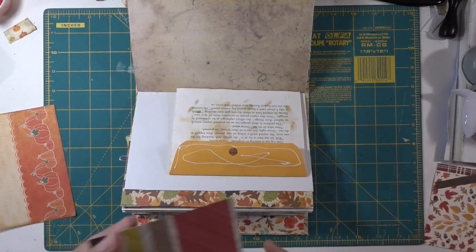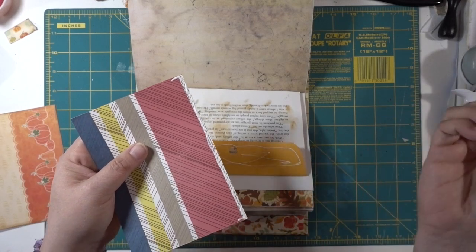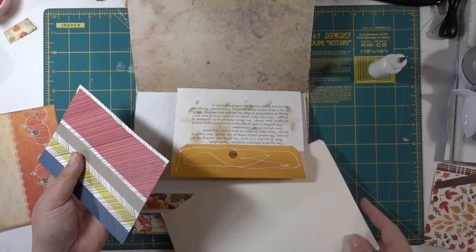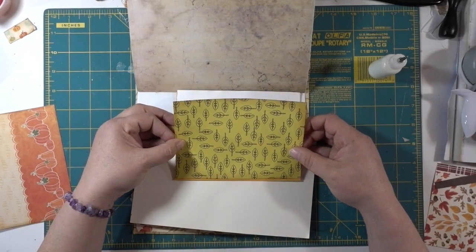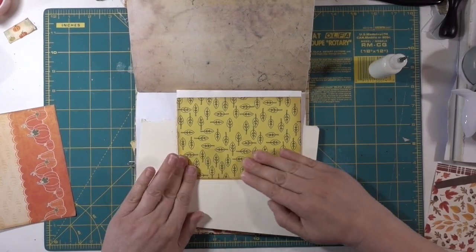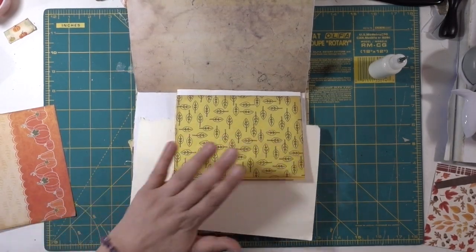I'm going to put glue on the edge of this and make sure I don't get glue on that other part. I'm just going to put a piece of cardstock down here just in case. Then we're just going to wrap that end.